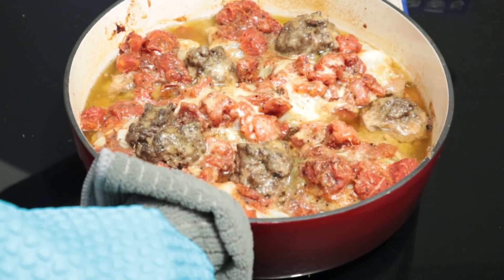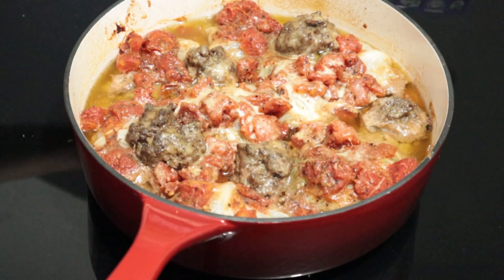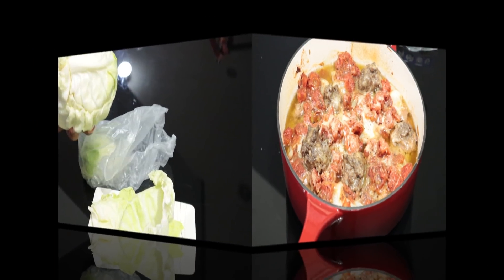Hi, welcome to Eats Chow Time. I have created this channel to show you how I make easy home cooked meals. On today's vlog, I am going to show you my version of cabbage rolls.